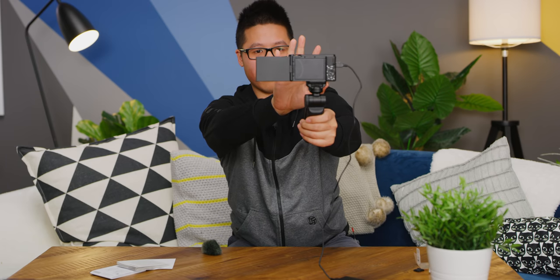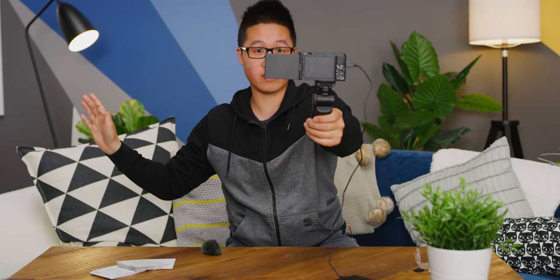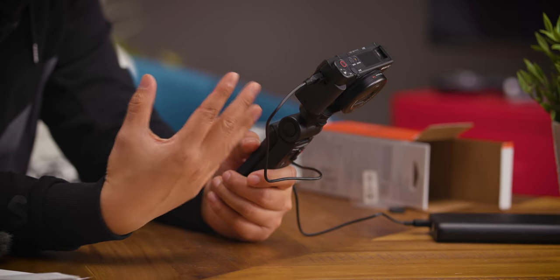Let's do a quick autofocus test and see how well this thing can keep up. I'm just going to put my hand in front and back to me — in front, back to me. Wow, that is nearly instant and it's doing a great job. This camera also has a built-in ND filter, which the RX100 has had for a while, so you can do slow shutter speed shots or get a shallower depth of field in your video depending on your situation.